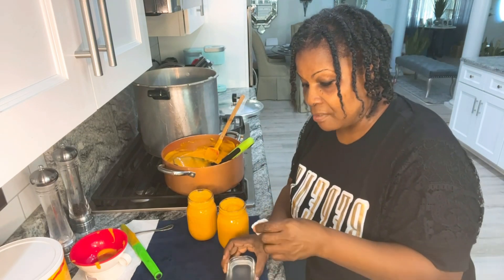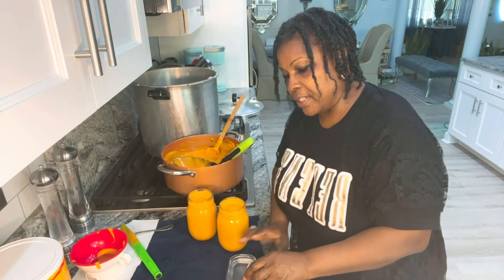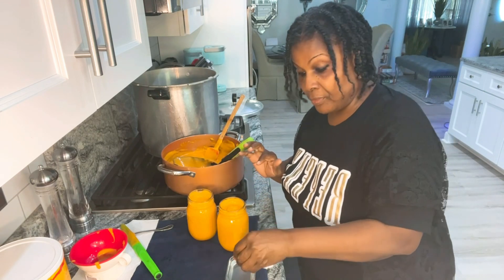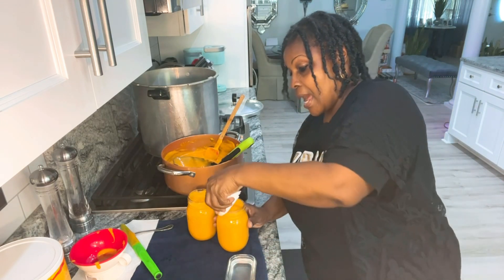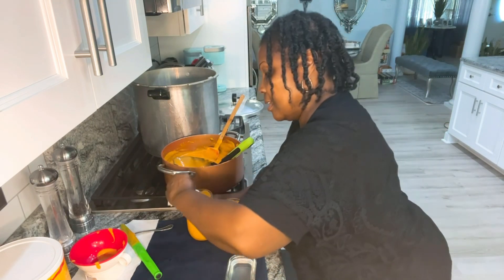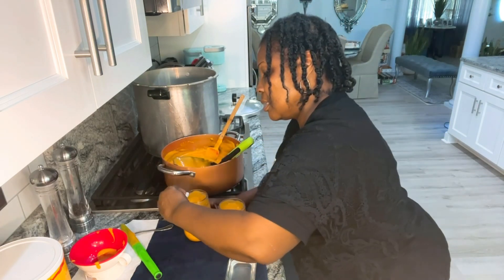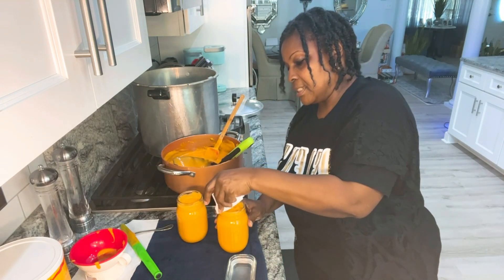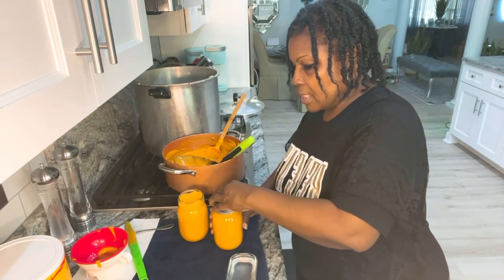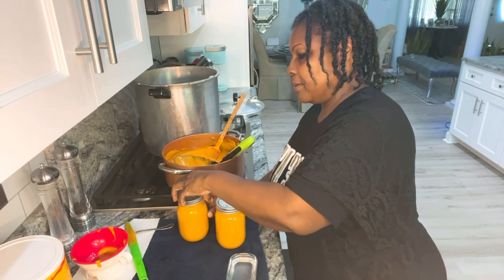Now we're going to take the vinegar. Be careful with the vinegar — when you stick your vinegar in there, we want to get as much vinegar off as possible because we don't want vinegar dripping inside our cheese. Just clean off the rim real good, and as you're cleaning the rims, make sure there are no nicks and cracks or anything like that. Close it up — fingertip tight.